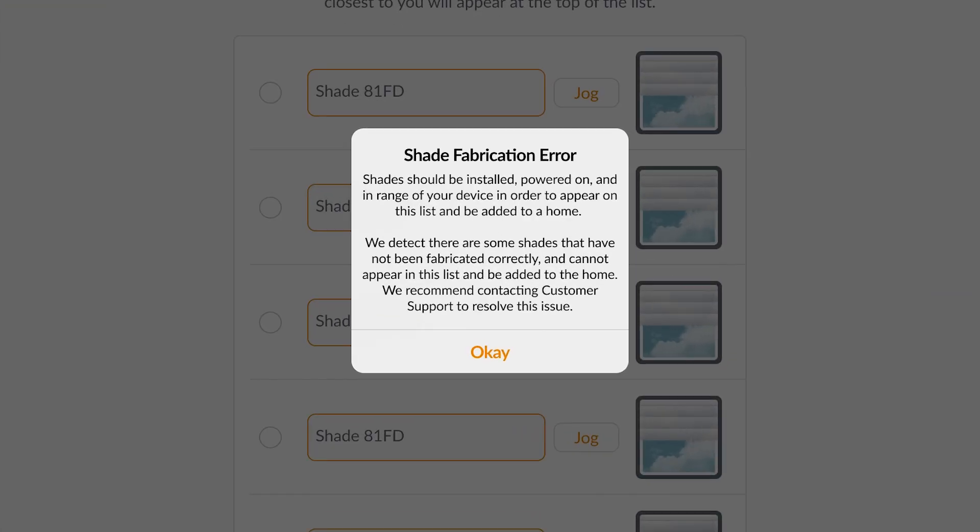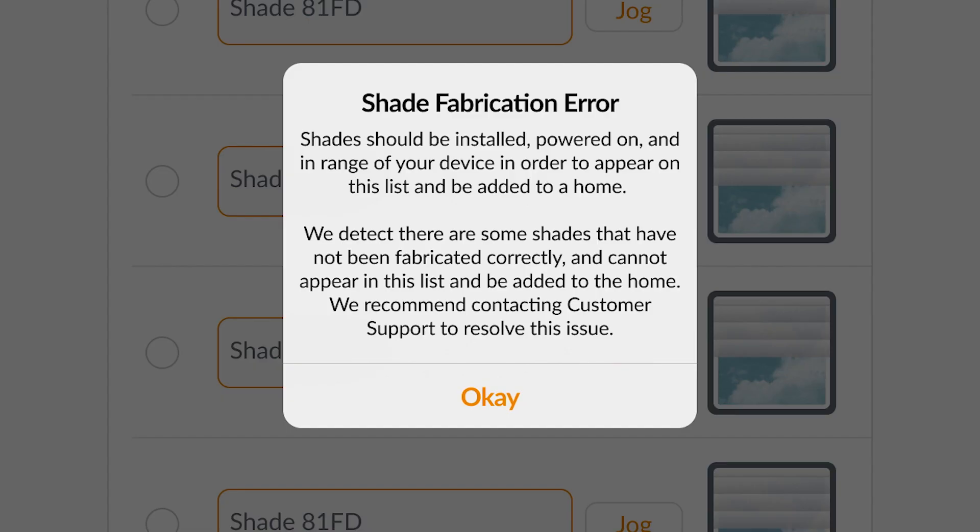The second scenario is when you've encountered an app notification while attempting a setup that reads 'Shade Fabrication Error,' or if customer support has directed you to perform an in-app motor replacement.